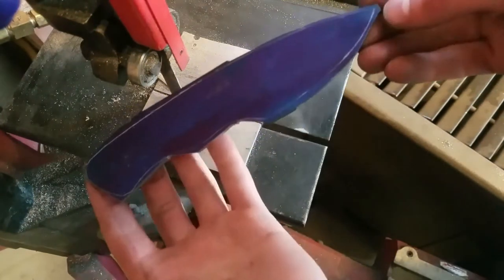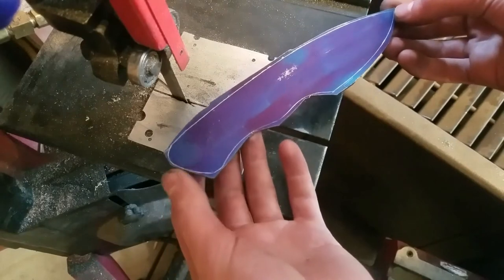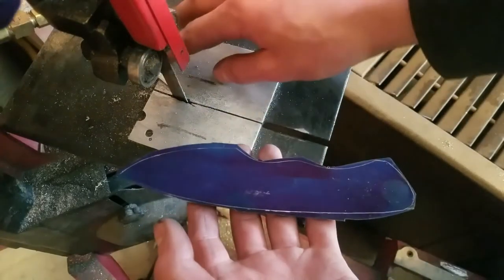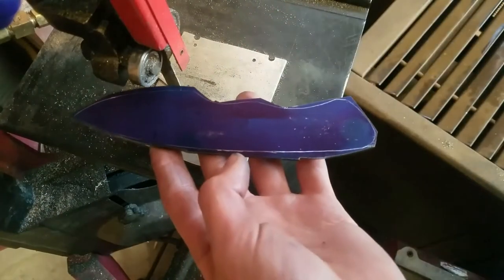I don't go straight up to the lines on the bandsaw, because this might not be the complete final shape. I prefer to get up to the lines on the belt sander, but this gets rid of most of the material so that I don't go through hundreds of dollars worth of belts.